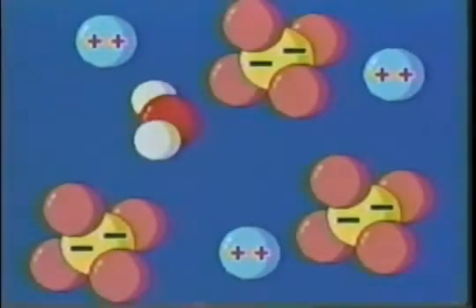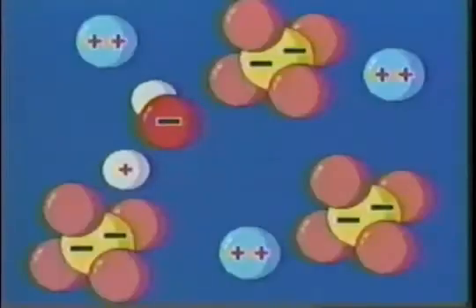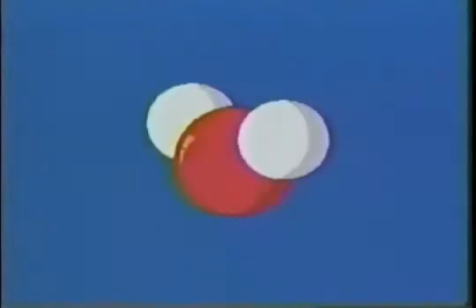Most of the copper sulfate is in the form of positively charged copper ions and negatively charged sulfate ions. A very small number of water molecules will dissociate to form positively charged hydrogen ions and negatively charged hydroxyl ions. The remaining water molecules, although neutral, have regions which are slightly negative and regions which are slightly positive, because oxygen has a stronger attraction for electrons than hydrogen.